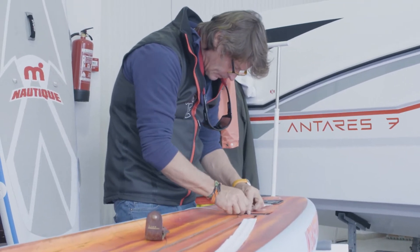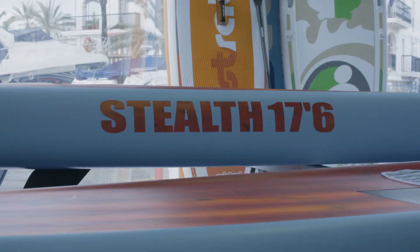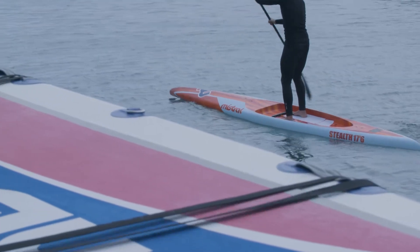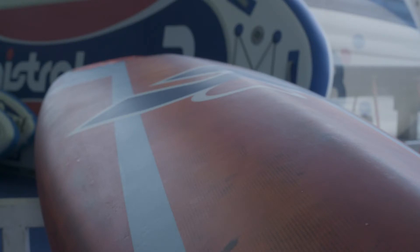Two of the areas of concern of course are the downwind area and also the flat water area. Here for example we have an idea for our flat water board, and we've taken some of the elements which we currently have in our Vortex board.